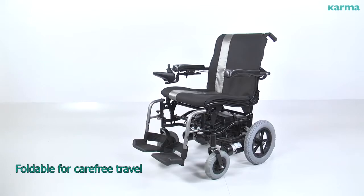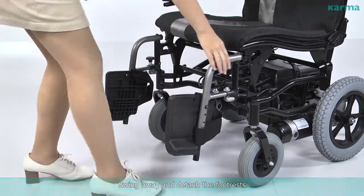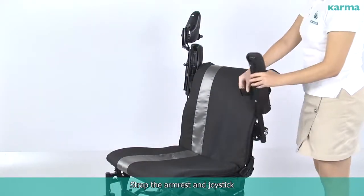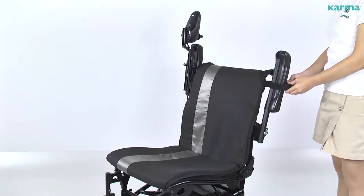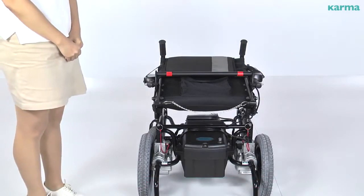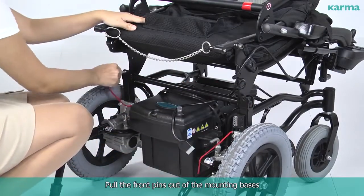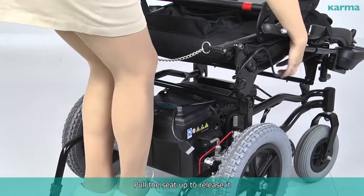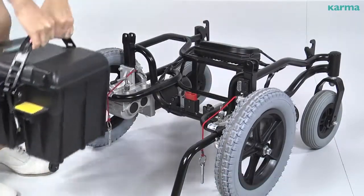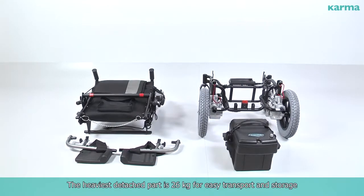Foldable for carefree travel — tool-free disassembly into three parts. Swing away and attach the footrests, then strap the arm rest and joystick. Pull the chain of the back rest and fold the seat. Remove the cable from the transmission connector. Pull the front pins out of the mounting bases. Pull the seat up to release it. Lift up the batteries. The heaviest detached part is 26 kilograms for easy transport and storage.